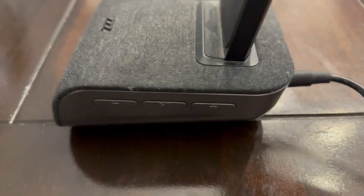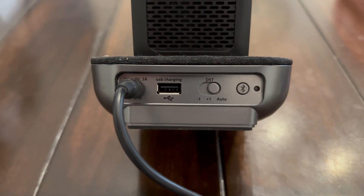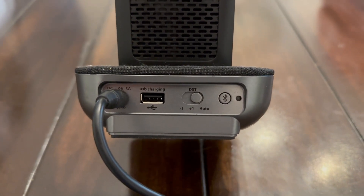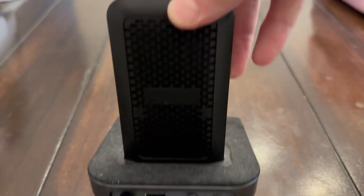The speaker on this thing actually sounds pretty good. On the back is the USB charging port, and then you have your Bluetooth button on the right, so you can connect it to your Bluetooth and listen to your music.